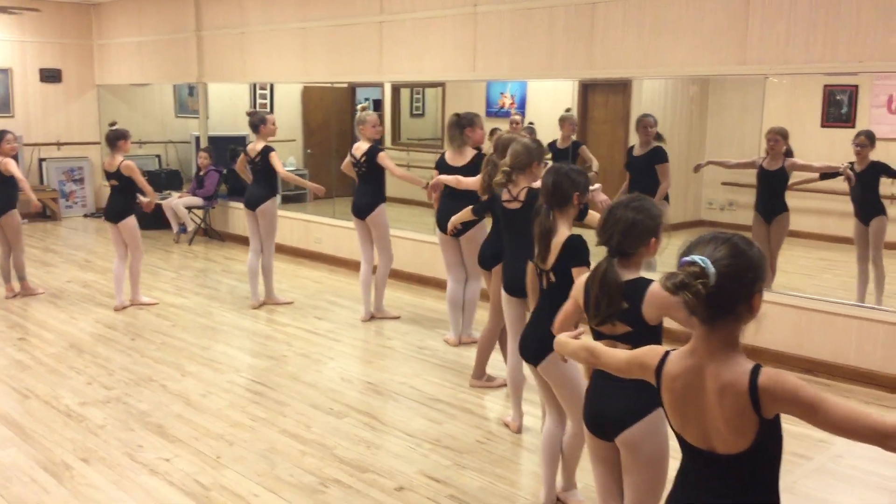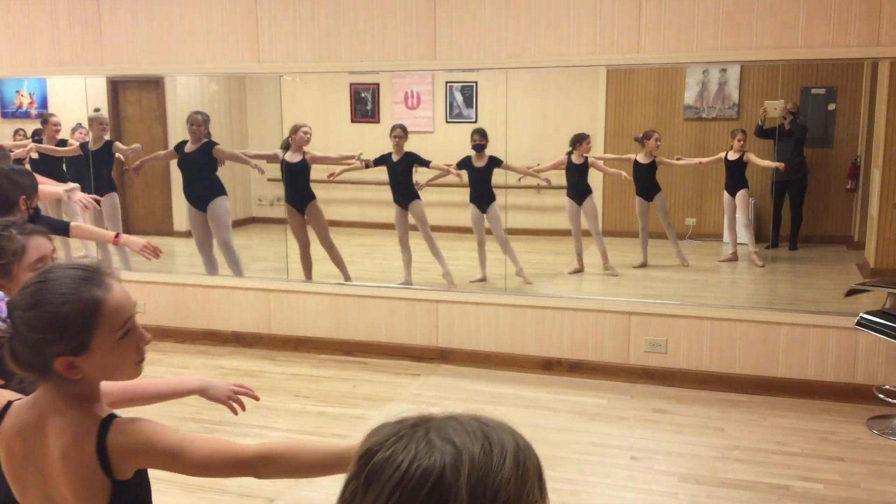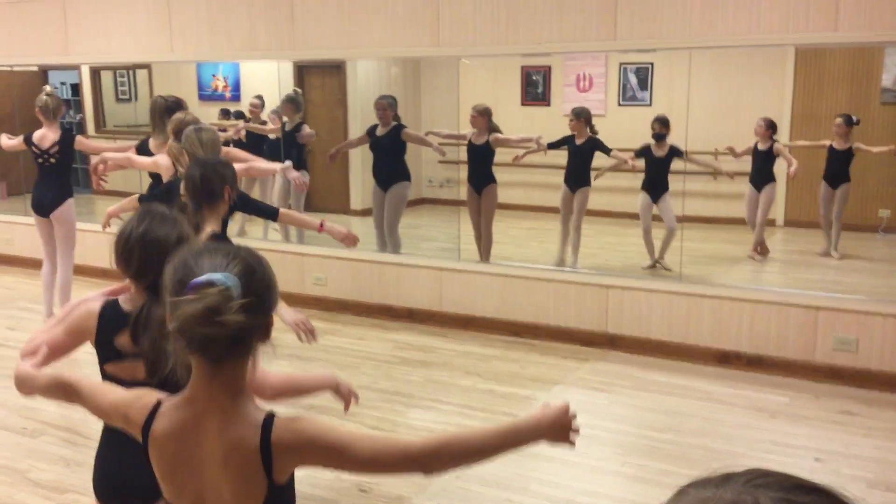Plie. Arms out. Look. Look. Look. Echauffe.